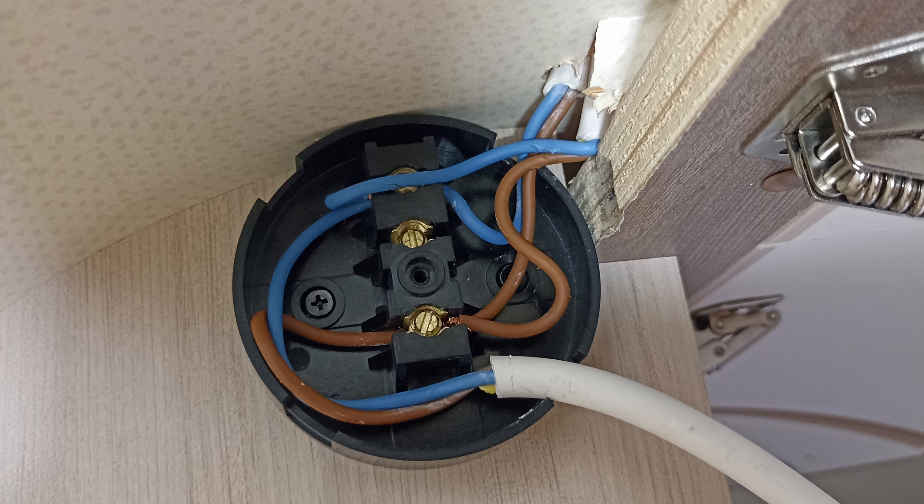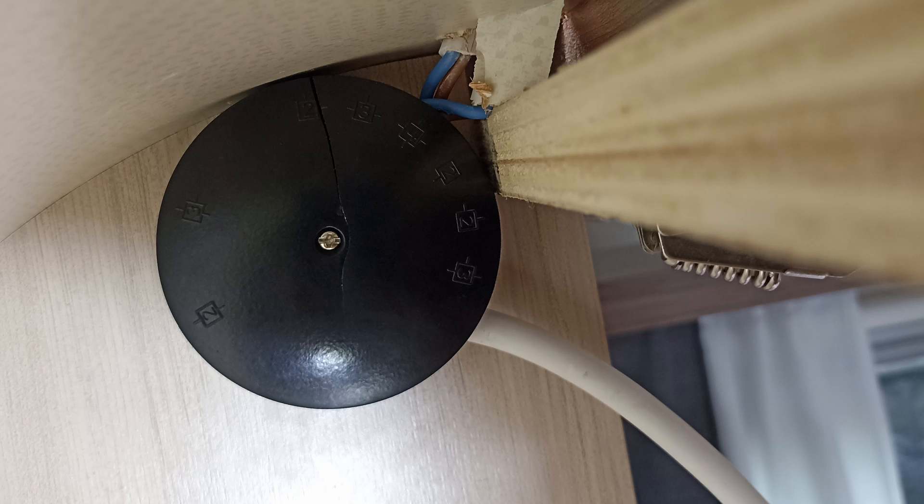Here's the junction box inside the cupboard. You can see both sets of cables from the panels and the output cable going off to the EcoFlow. With the lid on and tucked away it's nice and neat — you'd pay no attention to it.